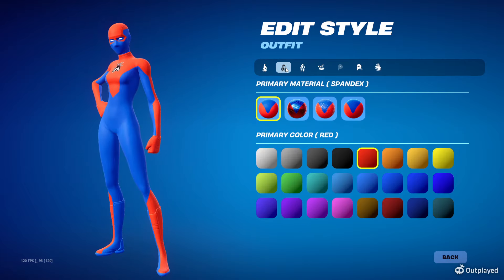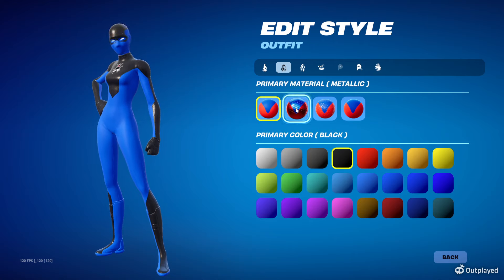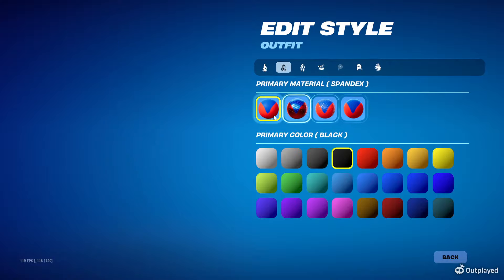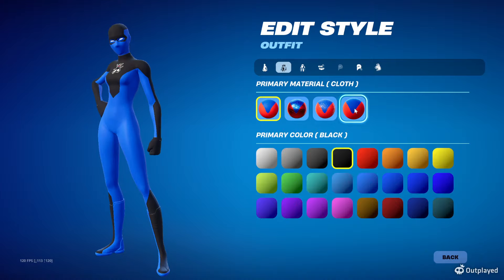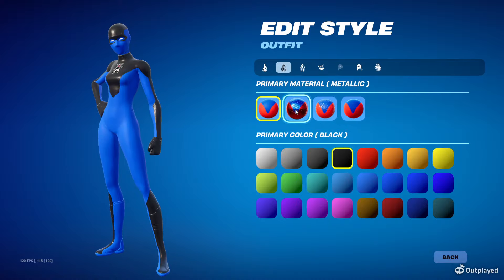Next, go up to the primary color. One thing you'll notice is that black on metallic looks way darker — actually like true black. Plastic is much lighter, looking kind of gray. Spandex is also very dark, and cloth is very dark. So in order from lightest to darkest it goes: plastic, then spandex, then cloth, then metallic — metallic being the darkest.